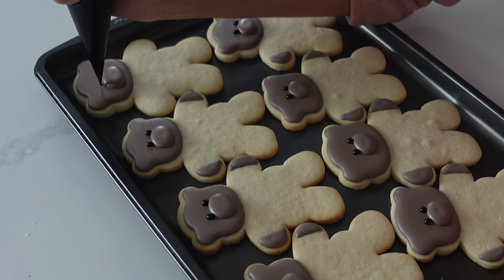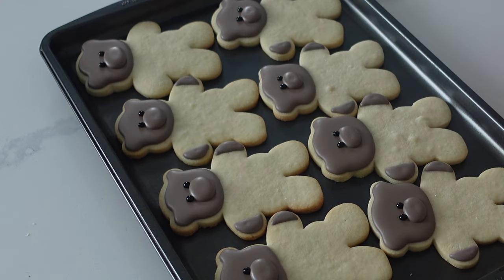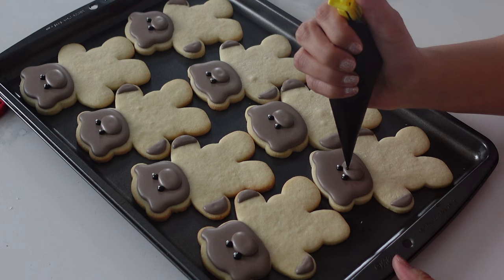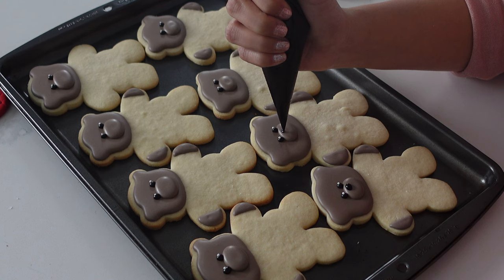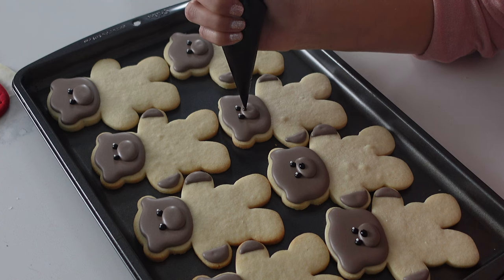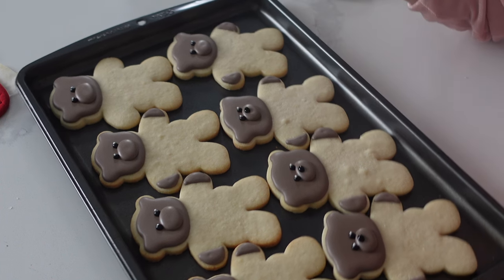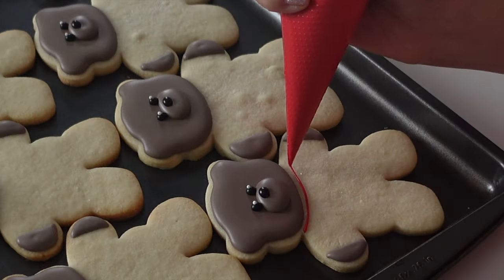I'm adding on these black eyes, and again that dehydration trick is really going to help you avoid bleeding of the color. My apologies — my camera ran out of battery, and I had to add on the little glint in the bear's eyes and couldn't stop to fix it. What I did was I took a non-pareil and put it into the corner of the eye while it was still wet so that it would stick. I find it gives a much more perfect glint with zero risk of bleeding. And now I'm just going in here and adding on those noses.